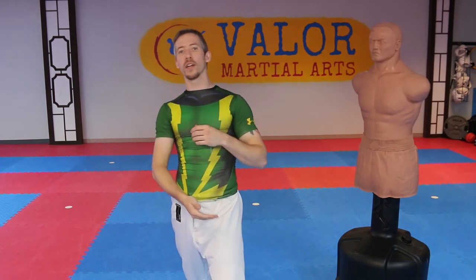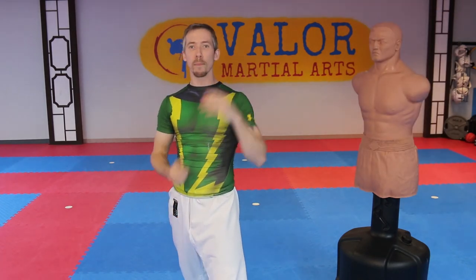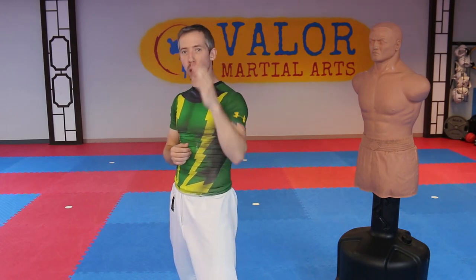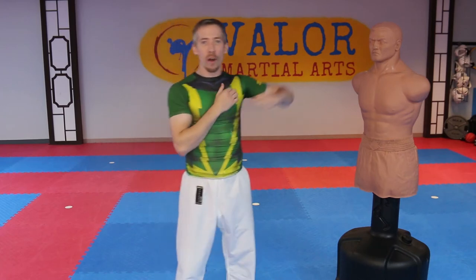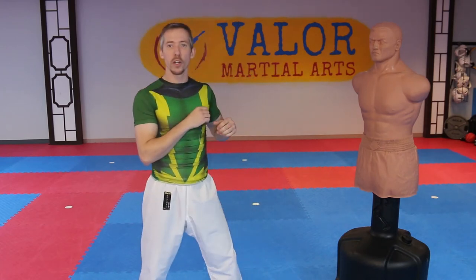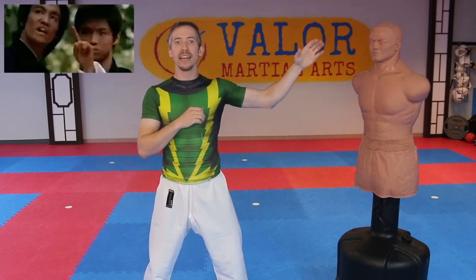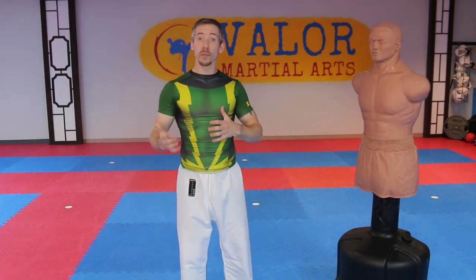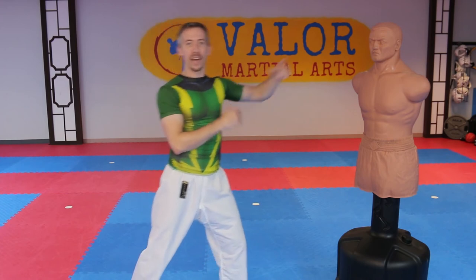As you throw the back fist and it catches them or they block, on the second one they are very likely to actually block the technique. So as you throw it, they're going to block or react in some way. Now on the third one, we're not going to throw a full back fist. I'm going to bring my hand up as if I'm throwing a back fist, but only do a partial one. The reason is that I don't want to commit my weight onto my front leg on that third technique.